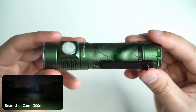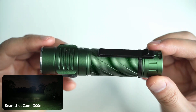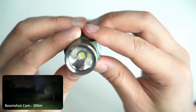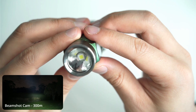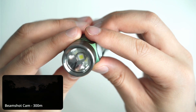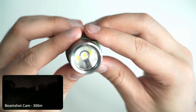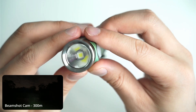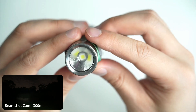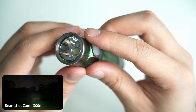No imperfections, and I'm always impressed with the level of quality Convoy achieves at this lower price point. I think the XHP 50.3 High is very comparable to the SFT 70 — it produces one of the nicest beams, especially when paired with this orange peel reflector. You get the best of both worlds in terms of flood and throw. With these larger die LEDs it can be difficult to focus and they can produce donut holes in the center, but in this one you get great throw, good flood, and a nice beam with no donut hole.